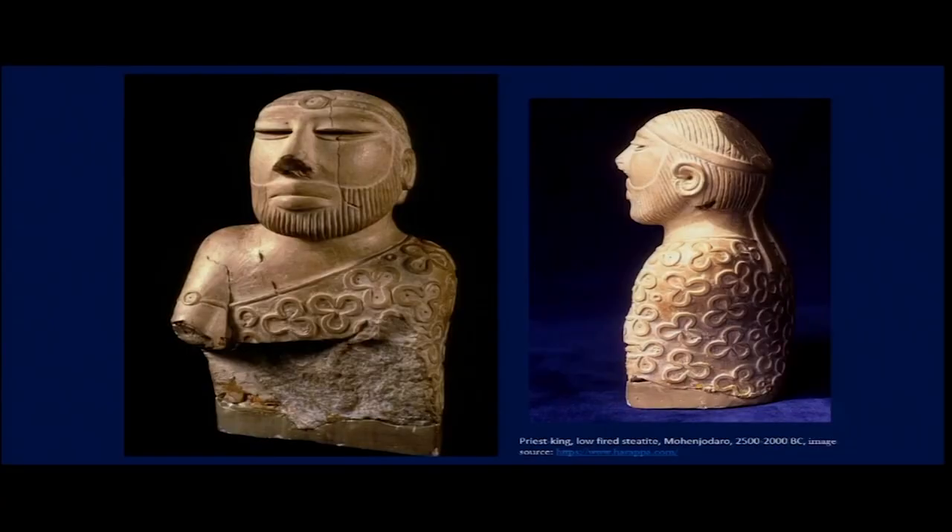There are some soapstone sculptures found from the Harappan and Indus Valley sites that are of high importance. The one on screen is considered to be the Priest-King. Regarding its process, it is not just made with soapstone and treated with water for hardness — it has also been low fired.